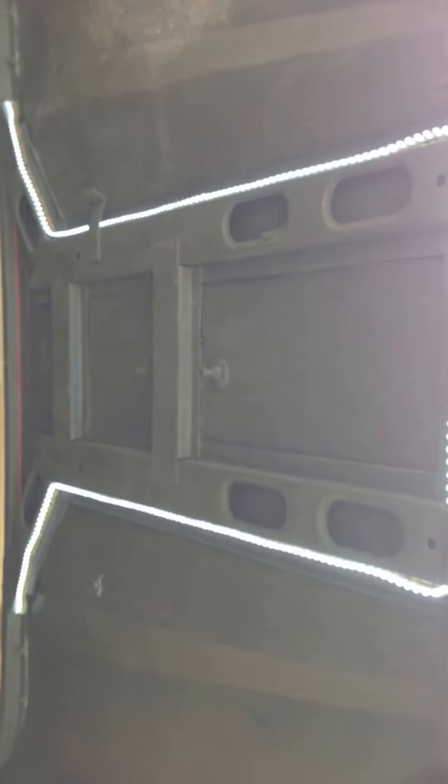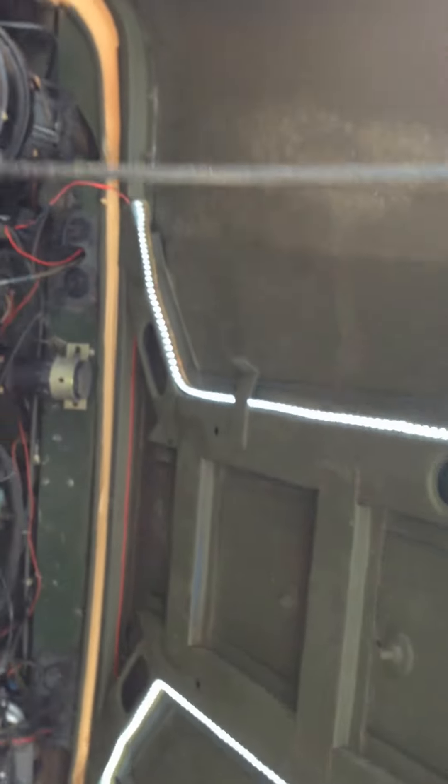I'm just going to switch the interior lights on to give you an idea of what it looks like. You can't really see a lot because it's daytime, but I just wanted to give you an idea of where they're fitted — just above the bar. These are the ones under the bonnet that are on, and these are the ones in the interior cab that are on.